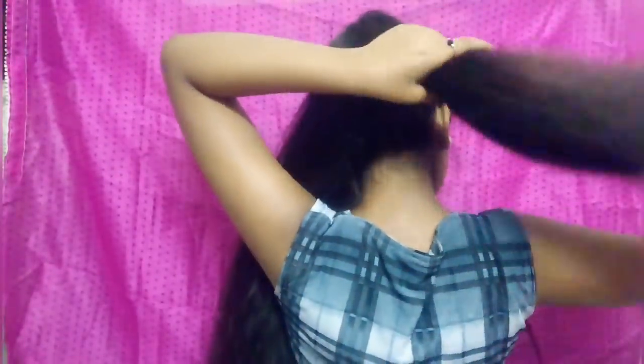First I'm going to style my hair and then put a banana clip like so. After doing this I'm going to divide my entire ponytail into two equal sections, put one section on the side, and divide the other section into two parts like this.